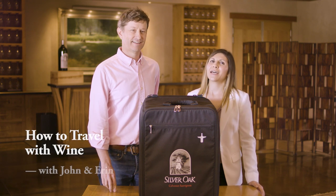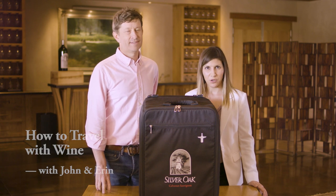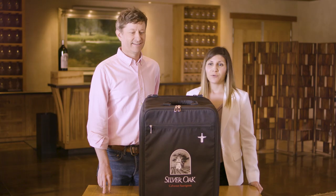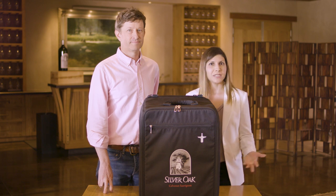Hi wine lovers! Say you just had an amazing weekend in wine country and you found some wine that you just have to bring home with you, or you're about to go on vacation and if you're like me you bring wine with you on vacation. We're gonna give you some tips and tricks on how to travel with wine so that your wine is safe during transit.